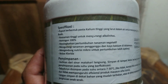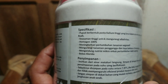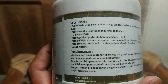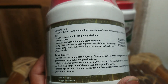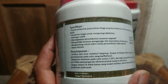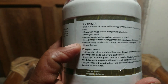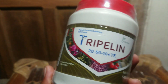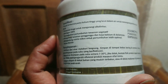Spesifikasinya: pupuk berbentuk pasta kalium tinggi yang larut dalam air, untuk merangsang pembentukan buah. Homogen 100% — kalau diaduk dengan air bisa tercampur 100%. Meningkatkan pertumbuhan tanaman vegetatif, mengurangi tanaman pengganggu, dan kaya kalsium. Juga bebas klorida — ini yang ditakutkan oleh petani bawang merah, dan Triple-in ini bebas klorida.